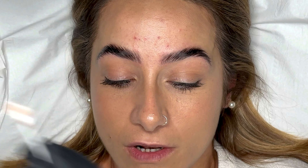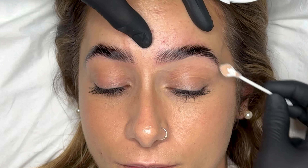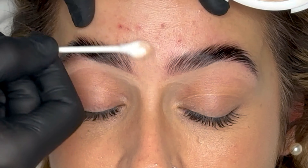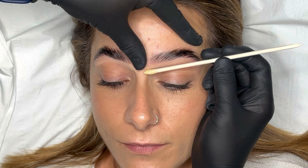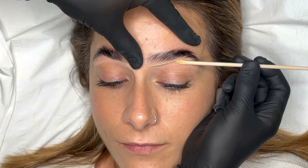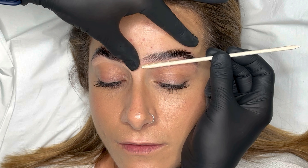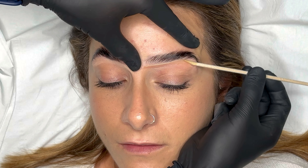I now apply a light layer of powder below the brows to create a barrier. This helps protect Natasha's skin when I wax, due to her personal skincare routine which is discussed at consultation before the treatment. Now we're ready to wax the brows. I'm using a warm cream wax applied with a long manicure stick. I take a small amount of wax on the tip and distribute it a couple of millimetres below the brow line, and towards the tail of the brow I begin to twist the stick to follow the natural curve of the brow.